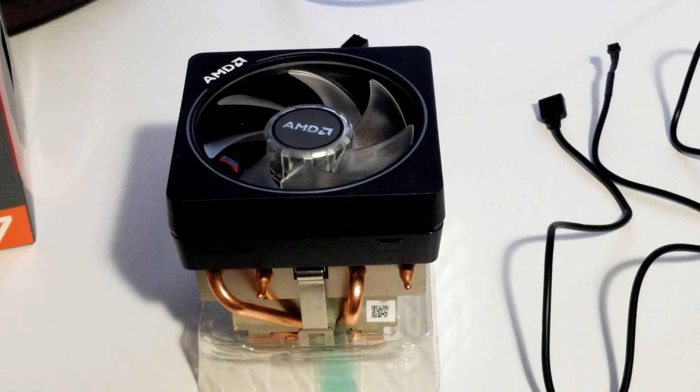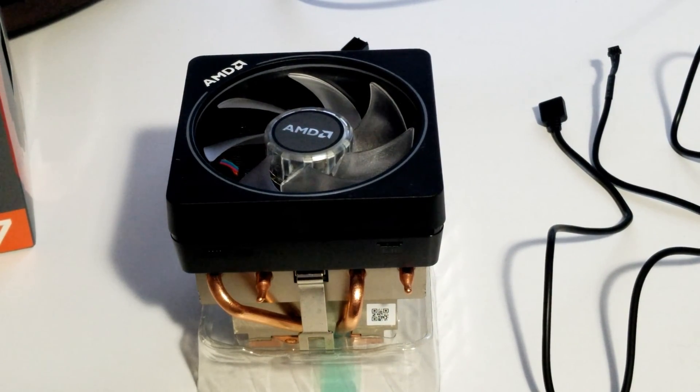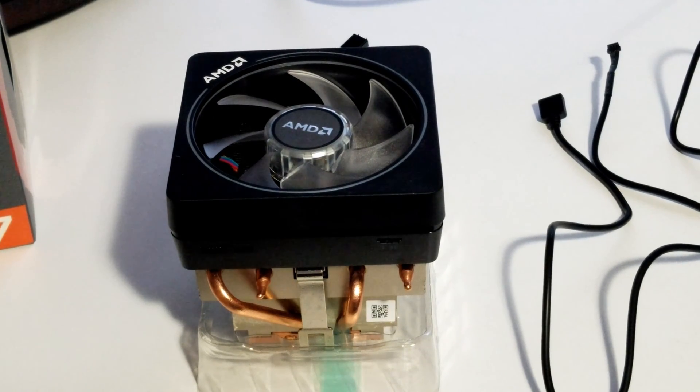One other thing to point out: there's a little switch here labeled H and L. Basically, you have a high-speed fan or a low-speed fan. The low mode is 3000 RPM, and by switching it to high it allows the fan to go as high as 3800 RPM. At this point I'm going to take the CPU cooler out of the existing system, show you putting the brackets back on, and then we'll install the cooler.